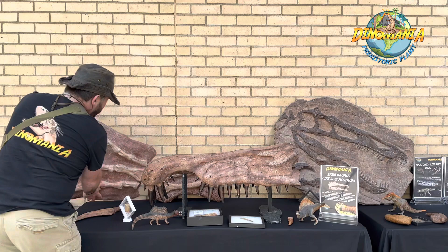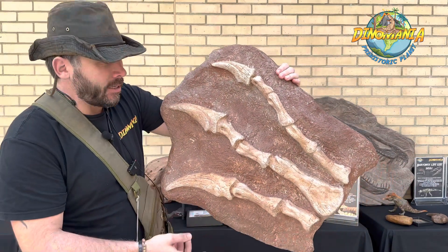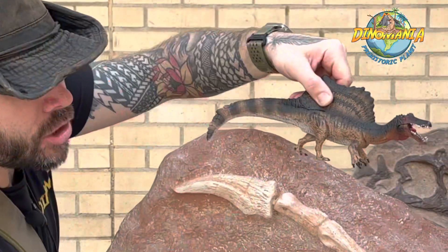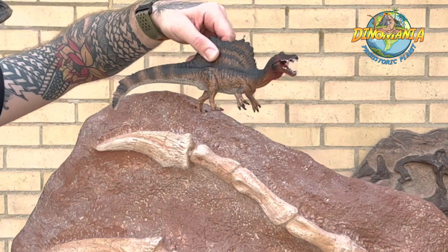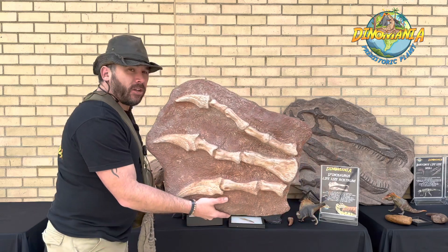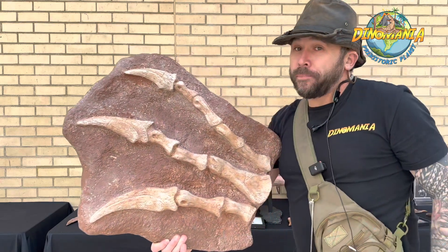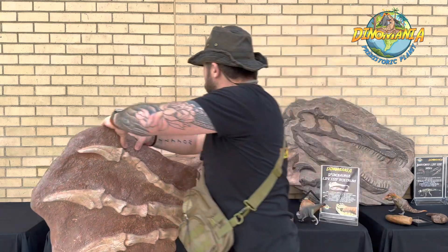Just behind this is a reconstruction of the Spinosaurus's hand — look at the size of that! Using these big front arms, evidence shows that maybe it walked on four legs — the two back and the two front. It also could go bipedal of course, but science changes. Those huge claws were perfect for scooping up fish. This dinosaur was awesome.